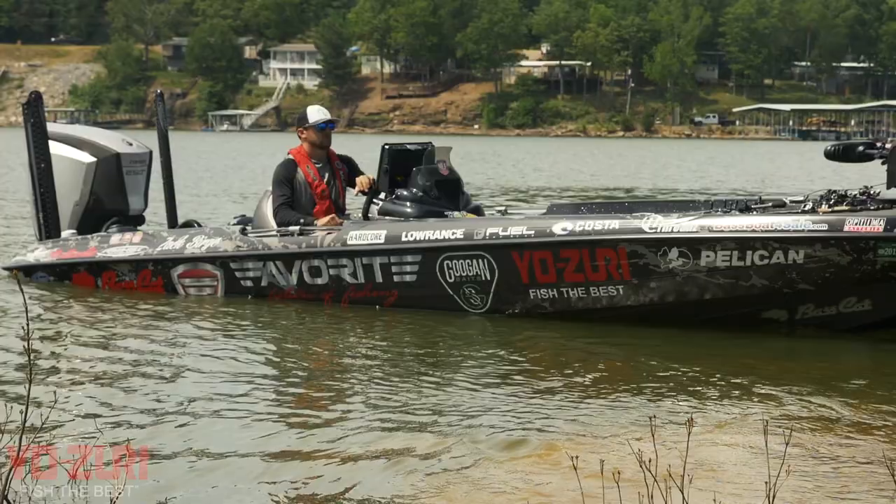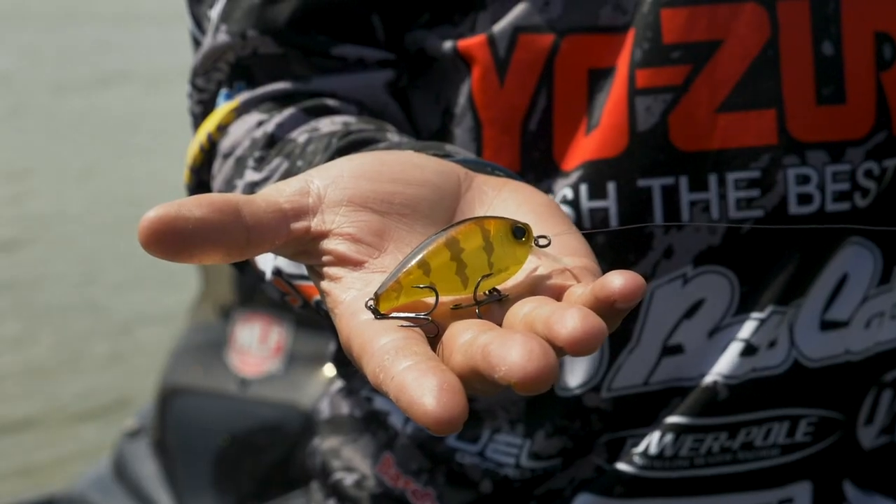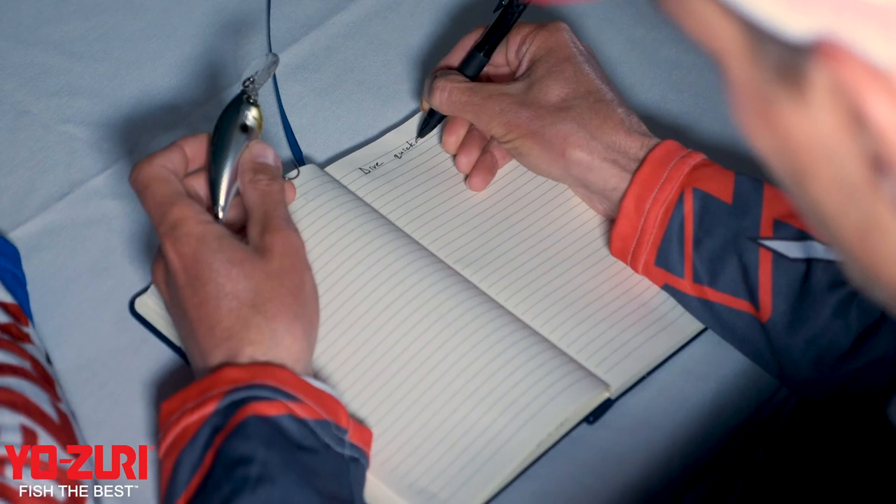Major League Fishing Pro Zach Burge here. Yozuri stepped their crankbait game up major coming in 2020. The new crankbaits in the 3DB series — the Squarebill and the Midrunner — were designed by myself and the rest of the Yozuri Pro Staff.